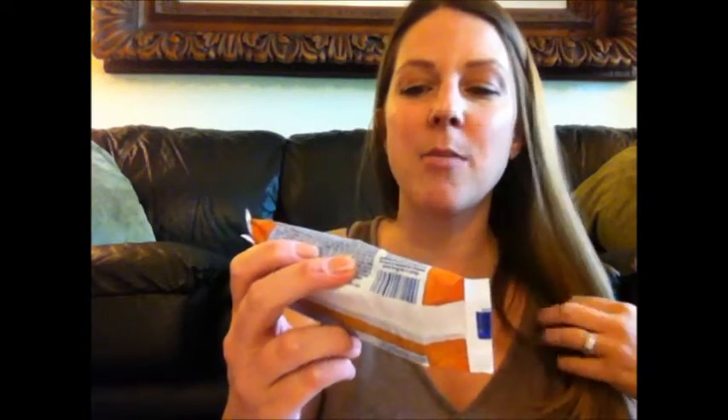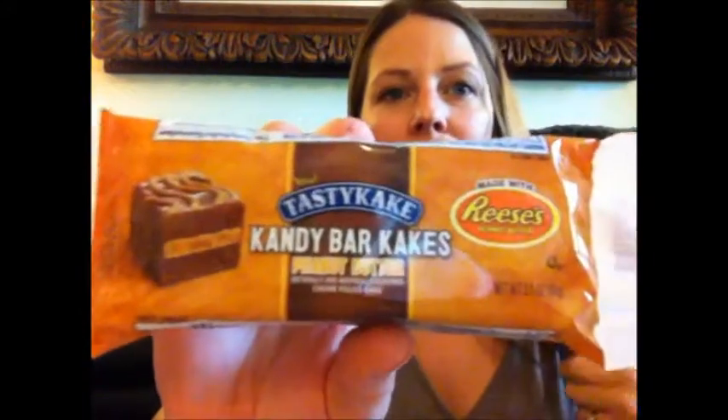Next — and I was curious which flavor I was going to get. All the videos I saw, everybody got s'mores, and I wanted s'mores so bad, but I do love Reese's, so this will work. This is the Tasty Cake Candy Bar Cakes in peanut butter, Reese's flavored. I haven't tried it yet but I know it's going to be fantastic — I just haven't had a chance to bust it out and try it yet.